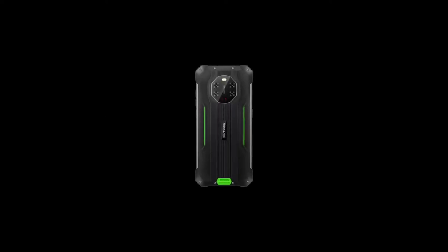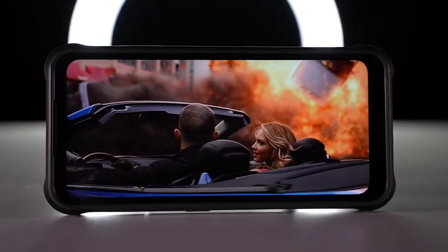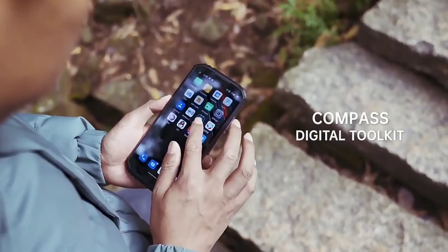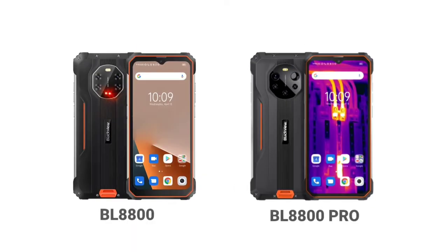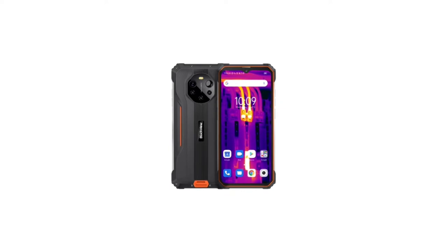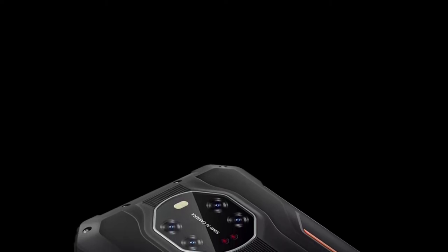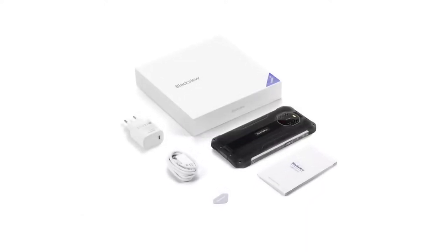Blackview added two new devices to the BL series: the BL8800 and the BL8800 Pro. I already talked about the BL8800 Pro — there'll be a link in the description. The BL8800 is very similar to the Pro version, but I'll be pointing out the differences in a separate comparison video, so make sure to subscribe and turn on notifications.